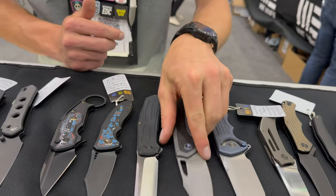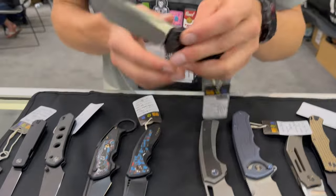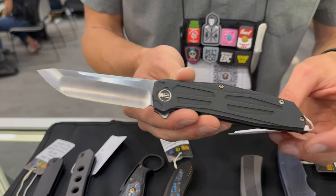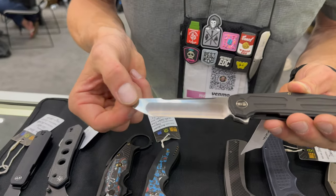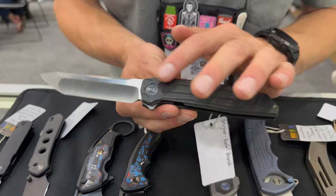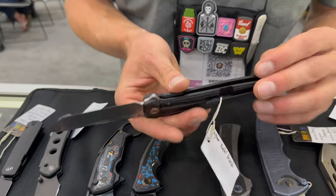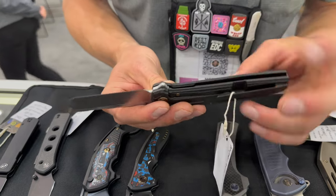Another one right here — not named yet, but designed by Raphael. Super clean tanto with flat grind going on with a hollow, full titanium with some really nice accents, nice milled pocket clip, and an awesome stainless steel insert.